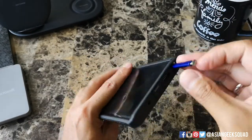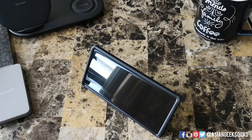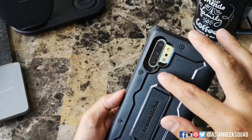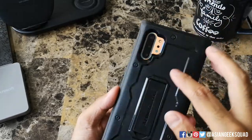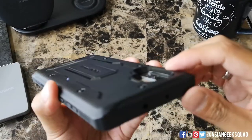The S Pen is easy to remove, and it also comes with a kickstand on the back if you want to watch anything on your phone. Looking at the back, there's a big cutout for the camera, and you can see how much protection you have on the back.